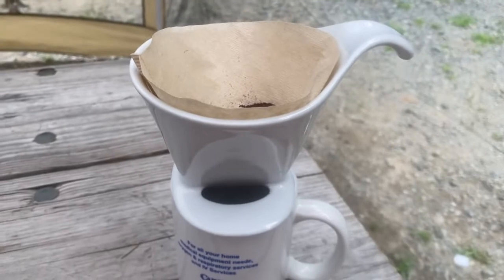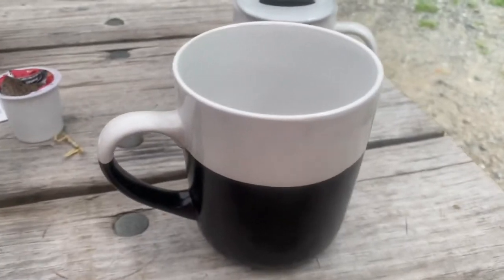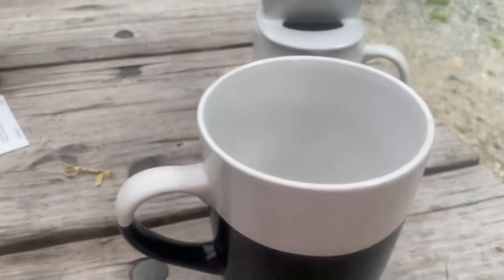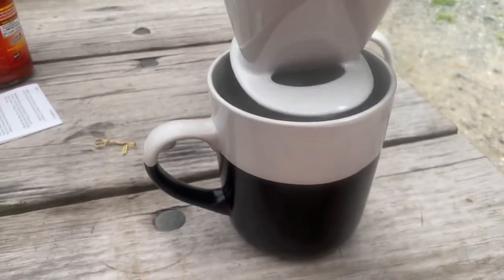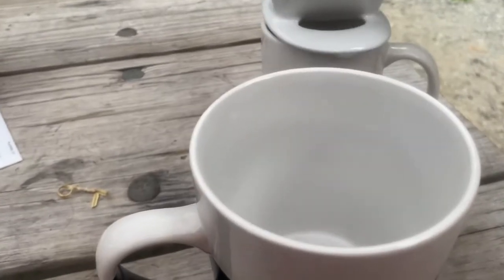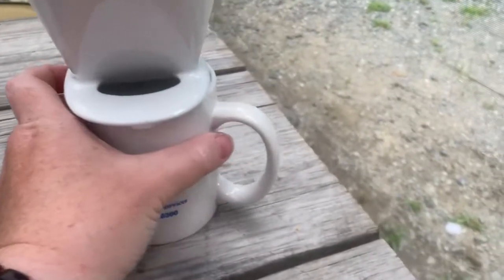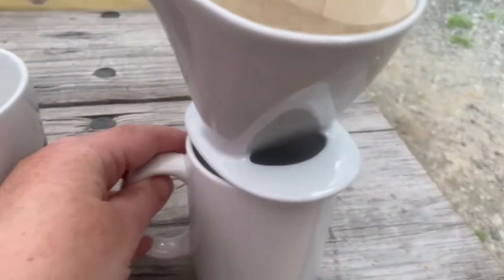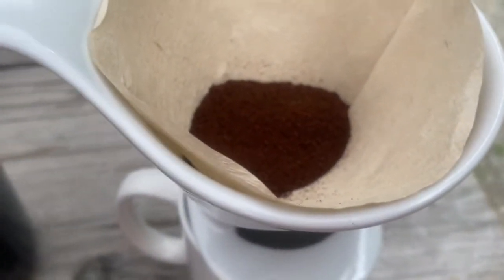So while my water is heating, I've set up the cup. It is recommended — I was hoping to use this bigger cup but it doesn't fit; it's not secure, so I had to go with a smaller cup where it is secure so it doesn't tip. I've got my filter in and about two tablespoons of coffee grounds.